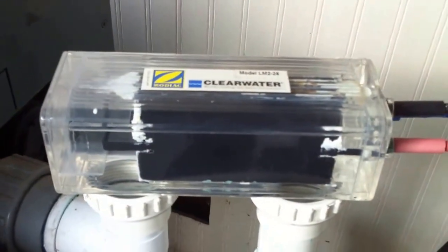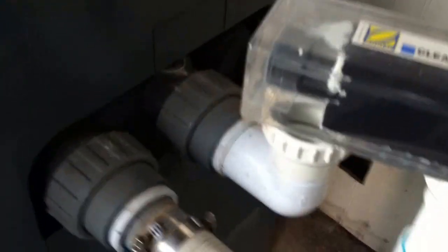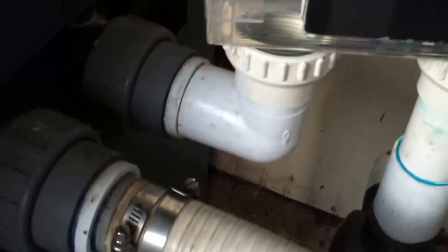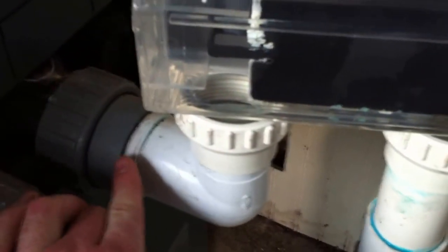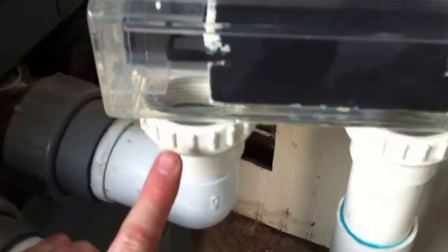Spa Flex into the heater, street elbow straight out of the heater and into a Zodiac salt cell — this is a terrible installation. There needs to be a check valve here; there needs to be something to prevent the water from backtracking into the heater, especially because the salt cell is mounted higher. When this salt cell is generating chlorine, it's just going to be dumping it straight backwards into this heater. This heater is going to wear out in a couple of years as a result. A $20 valve, or the lack thereof, is going to ruin this heater.